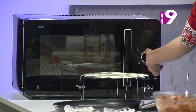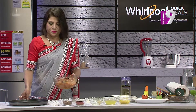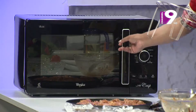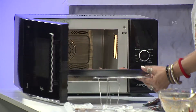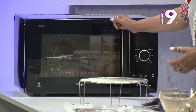Pre-heat for a minute. I'm going to cook the chicken for 12 minutes on high power in micro mode.